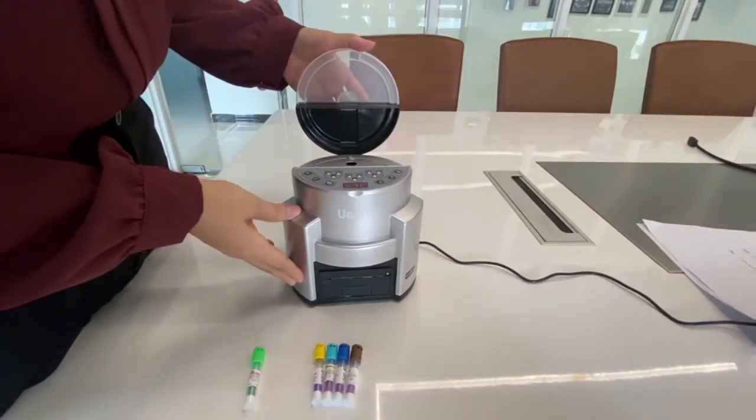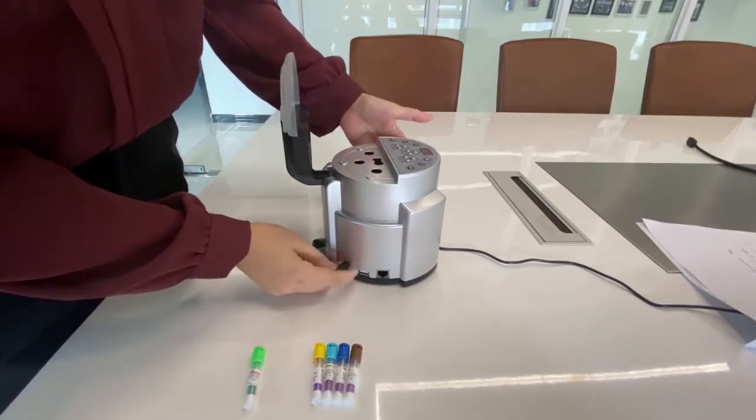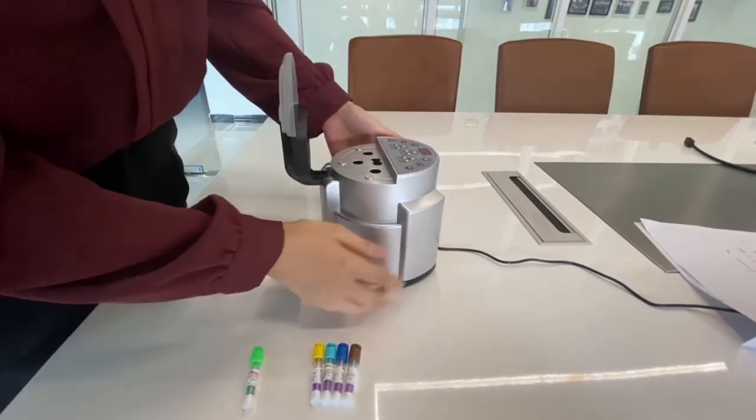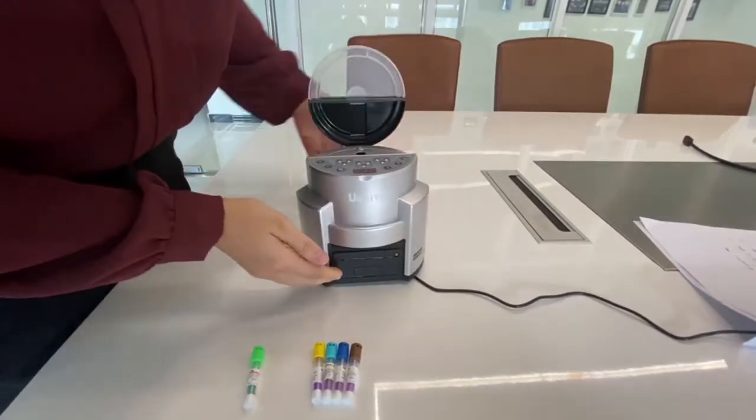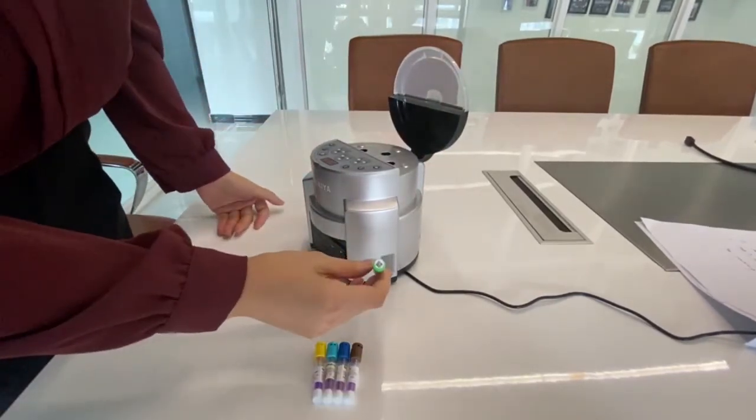This is the UGAIA mini reader. Here is the power cable, USB, LAN, and this is the printer. Here we have a scanner for scanning the barcode of BI.